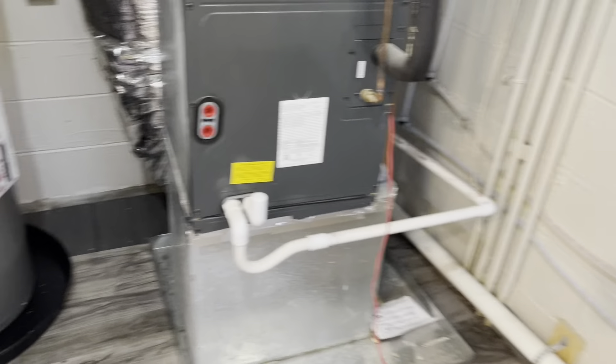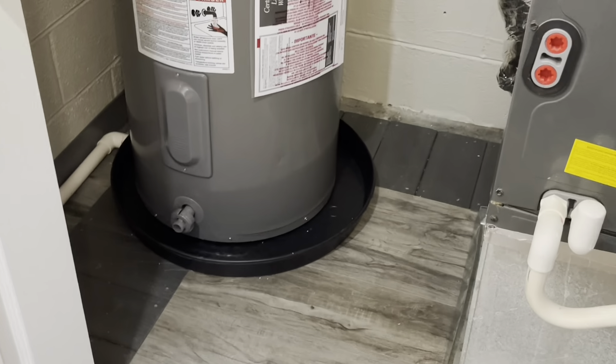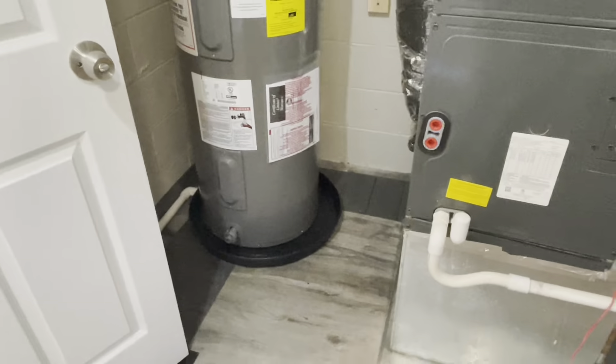Getting ready for appliances. Got our hot water heater — you can see that. The Trex deck around the moat drain and the grate there worked out really nicely.